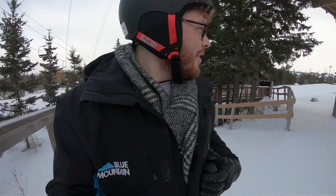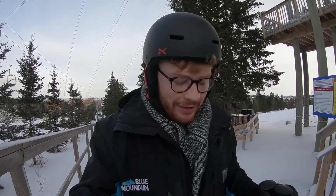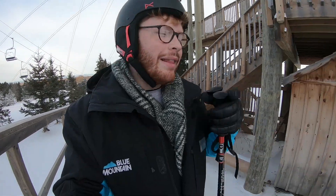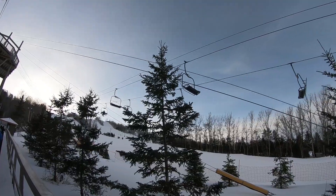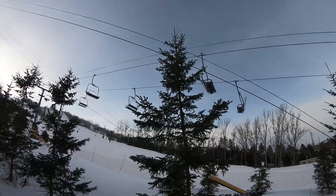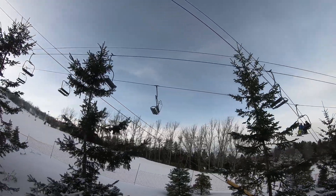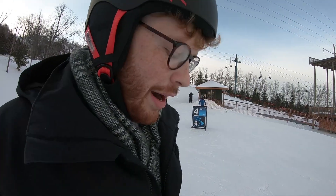Okay so just doing stage four, practicing some turning and stuff. Yeah, it's going well, I'm not gonna lie. When I first went on it I did maybe go a little bit too fast and then almost go onto another lift, but that's another story — I'll just pretend that didn't happen. Undergrad really is practicing my turning, so here we go.